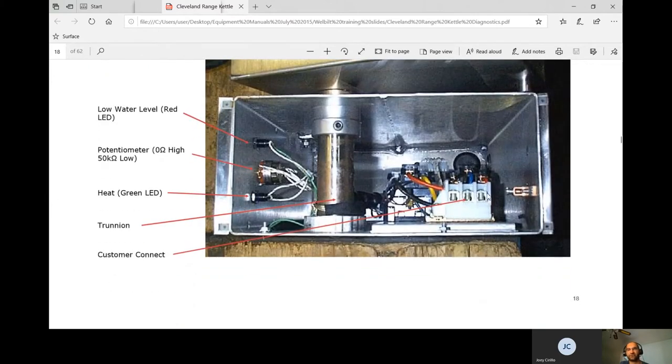Troubleshooting is done inside the bottom cover — it's very tight. You can try to take the nut off and slide the panel out as far as possible to get your meter in. Keep in mind it's live when troubleshooting, so prop something like a piece of wood underneath. You can test incoming power, and that's about it. The lights and potentiometer — which sets temperature from 1 to 10 — are also in this area, with 10 equaling 265°F.